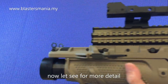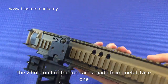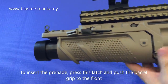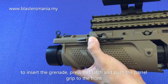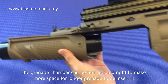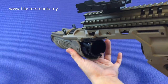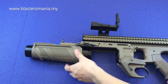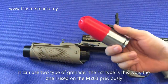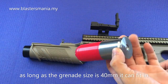So sekarang kita pergi kepada detail dia. Cuba anda lihat part yang ni - semua ni daripada metal tau. Memang sangat cantik quality dia. Untuk masukkan granite, ketapa peluru dia, tekan yang ni - dia akan keluar ke depan. Tolak ke depan dan dia boleh pusing kiri dengan kanan. Tujuannya untuk anda masukkan granite yang lebih panjang lah. Kalau macam ni sahaja dia tak cukup panjang - keluarkan bahagian ni, boleh masukkan yang lebih panjang. Dia memang boleh masukkan dua jenis granite yang berlainan. Satu yang saya pernah tunjukkan sebelum ni, yang pernah kita guna pada M203 - ni yang 40mm lah. Asalkan 40mm dia boleh masuk.